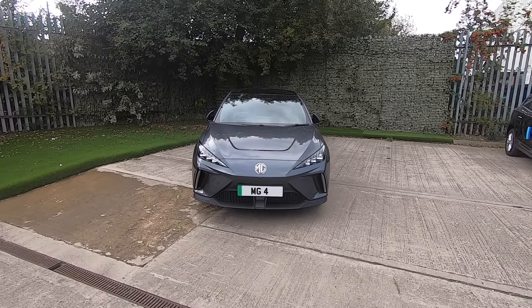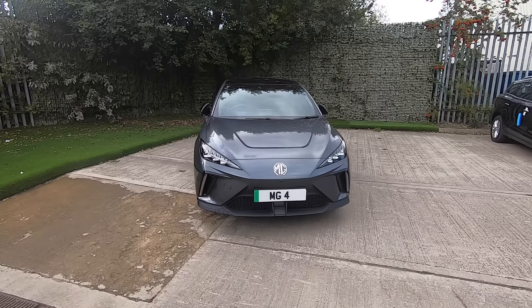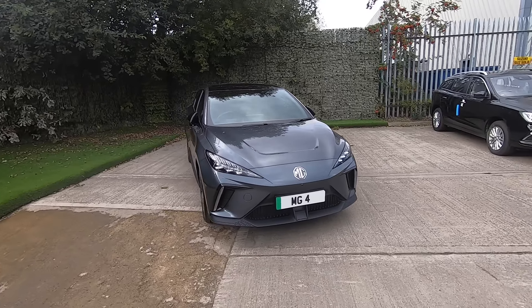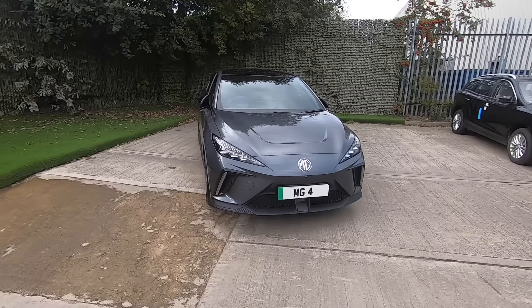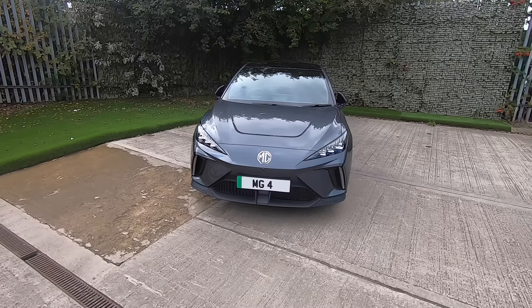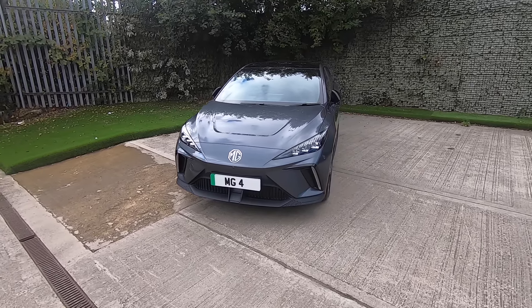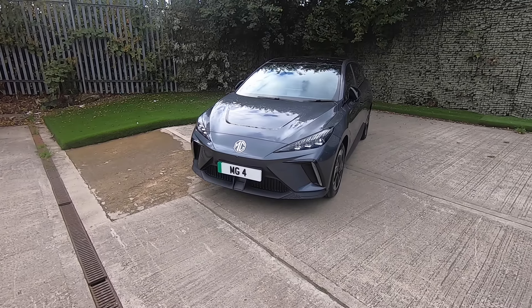Hello and welcome. Please allow me to congratulate you on your recent purchase of the brand new MG4 EV Long Range Trophy. In this video I will talk you through the exterior, interior and some of the technology features of your brand new car, aiming to proactively answer a few questions you may have before taking delivery.